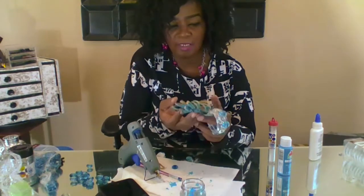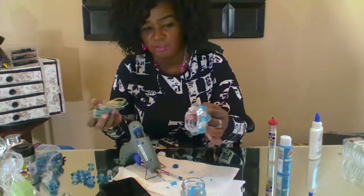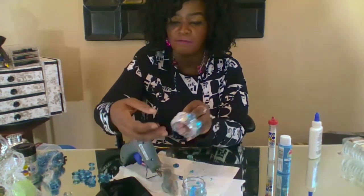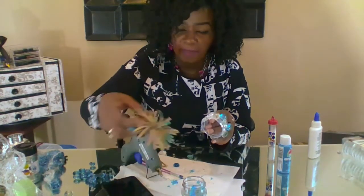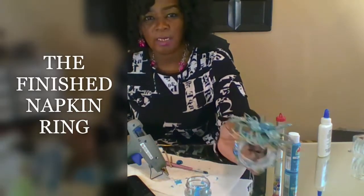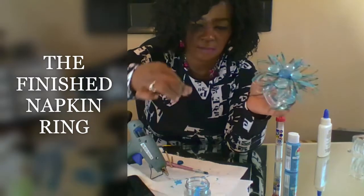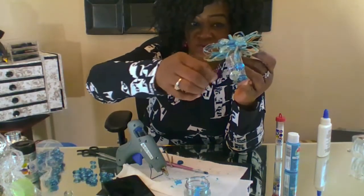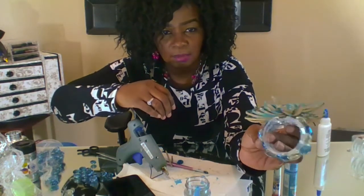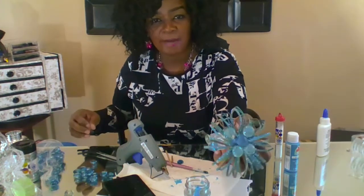Now that I have my gems glued onto the shower ring, I've already placed some glue on the back there and I'm just going to stick it on here. This is the finished product — it is so beautiful! And of course you're going to have to pull all your strings of glue off of it. This is the napkin ring holder.